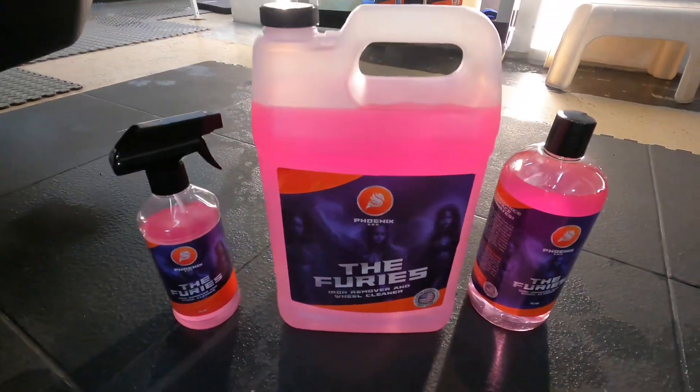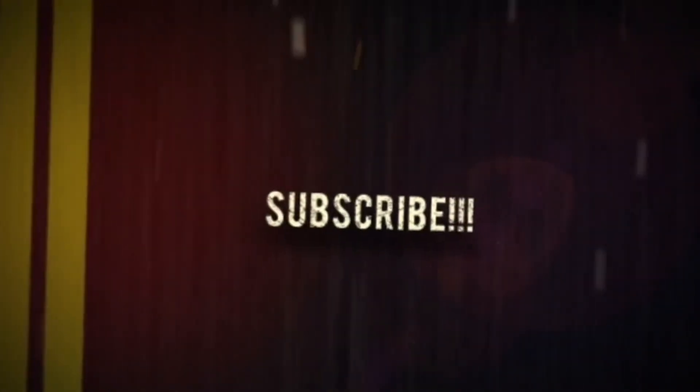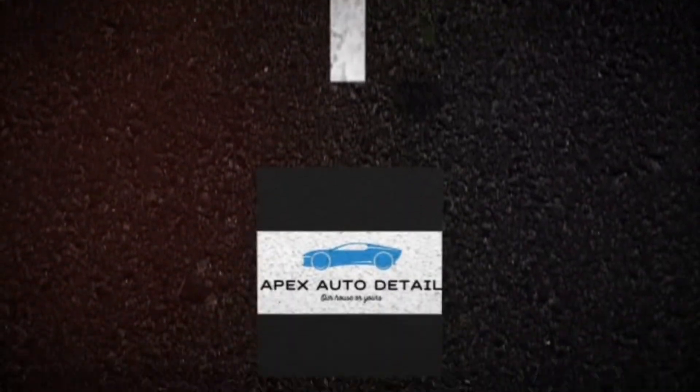I'll put a link down below if you want to investigate further. This has been Brian from Apex Detail. If you have any questions, you know what to do, and I'll catch you in the next video.